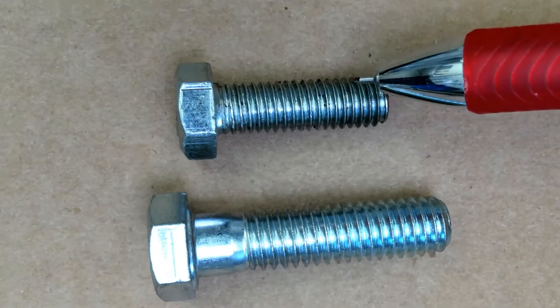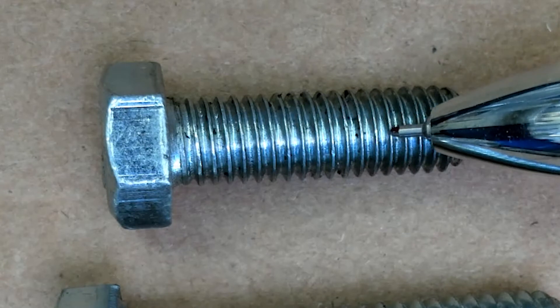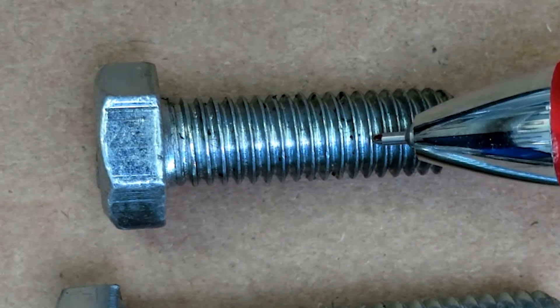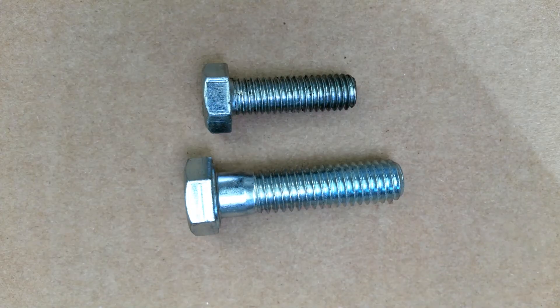The metric bolt measures the bolt thread pitch by the distance between the tip of each thread. So what is the distance between each bolt thread here? We would use a thread pitch gauge to make those measurements.